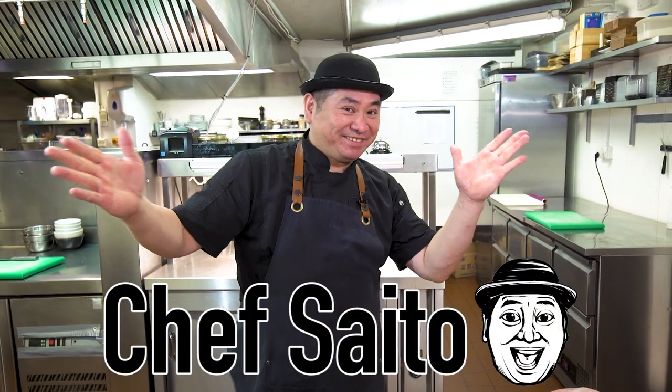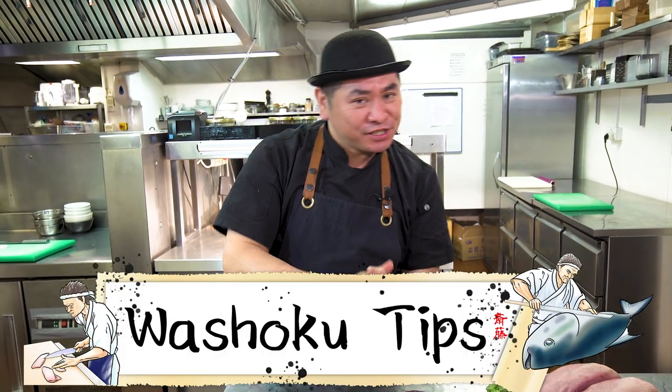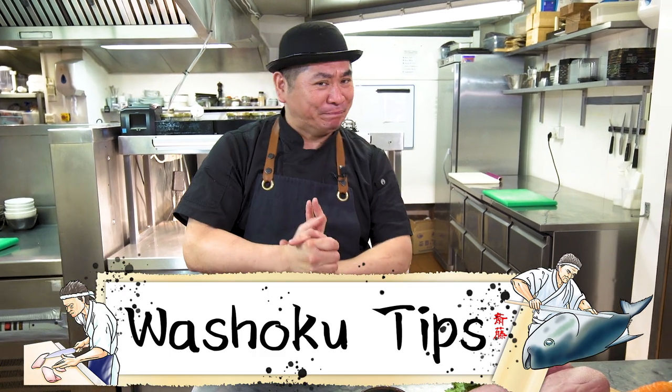Hello everyone! This is Chef Saito! Today's episode is Wasoku Tips! So what are we gonna do today? Very interesting cooking recipe today — Gyutan Steak! Beef tongue, I show you!